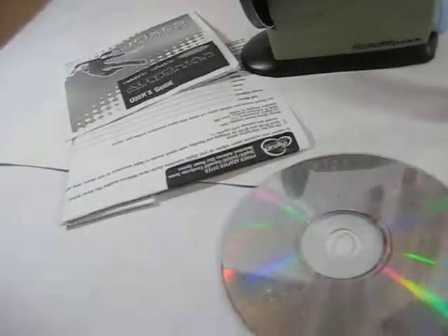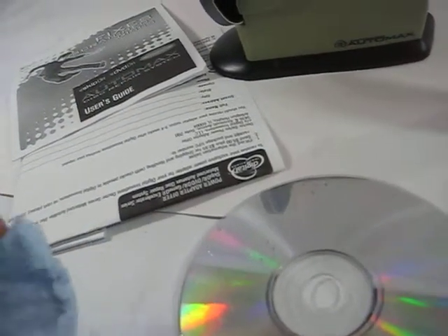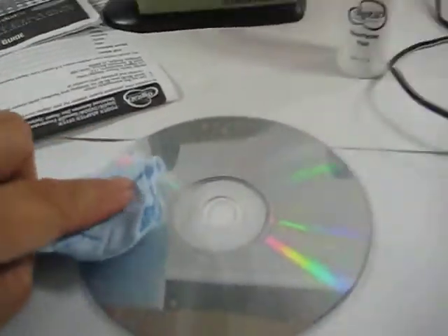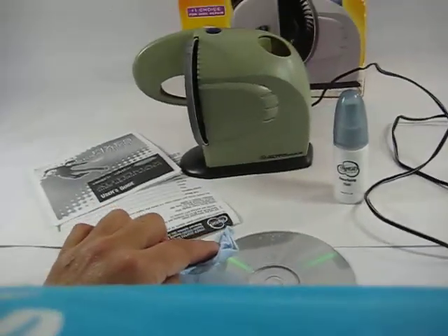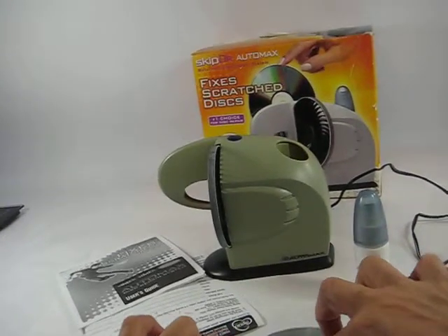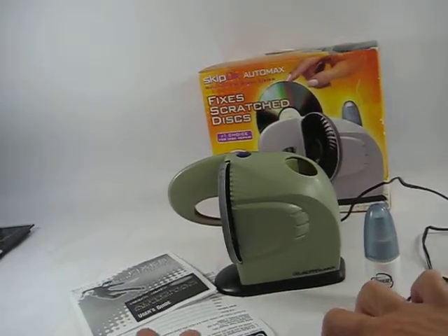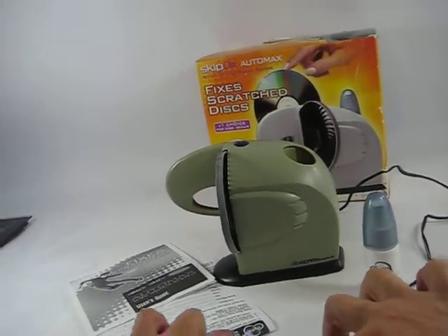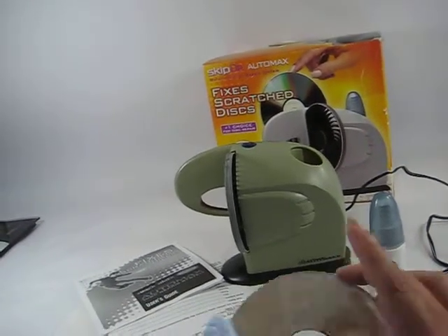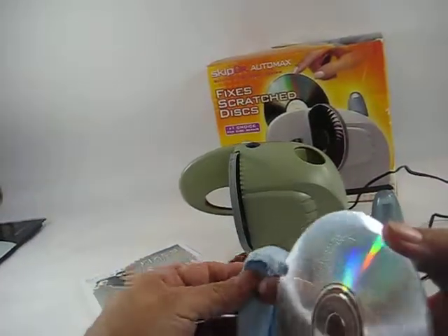Pull it out and then get the buffer. Let's see if I can do this. And there it is. Probably a little more buffing.